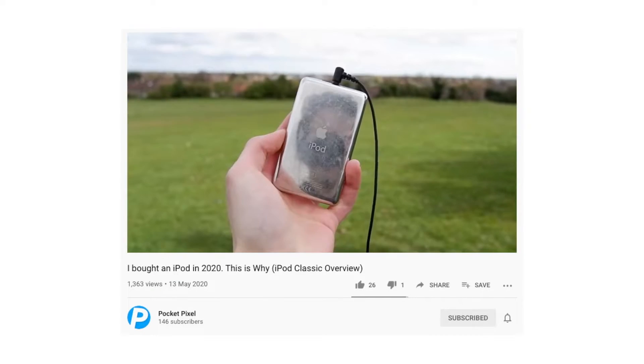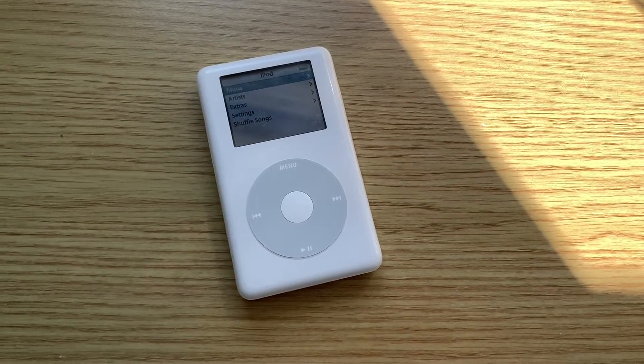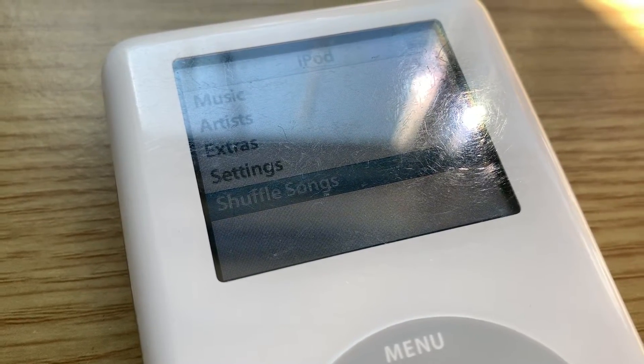Hey guys! If you remember, a couple of videos ago I bought myself an iPod Classic, which you can check out in the card above. Since then, I realised that it's missing one crucial feature — it does not let you shuffle playlists.